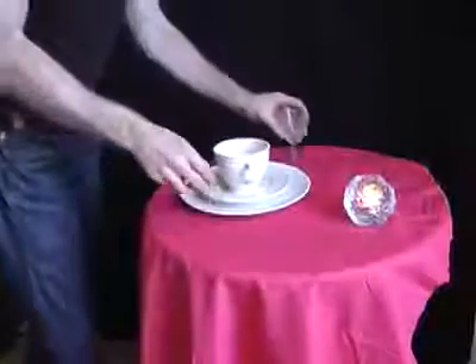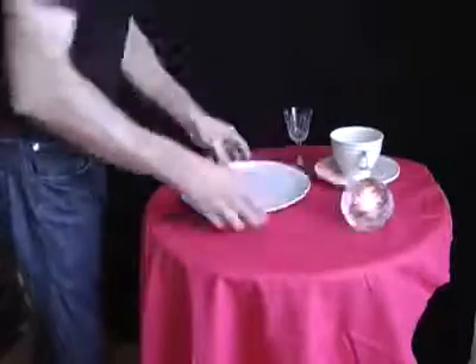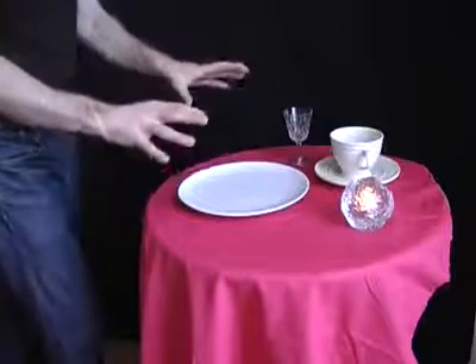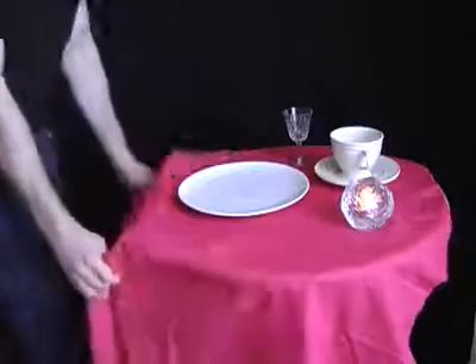Place a cloth that hasn't got a hem on it onto the table. Then place some heavy objects on the cloth and you're going to whip away the cloth but leave the objects safely on the table. And remember when you do this, don't pull horizontally — pull the cloth vertically.